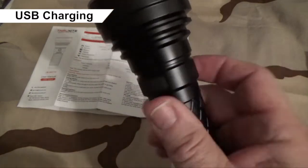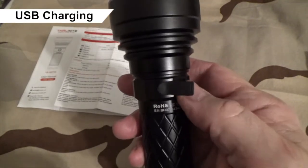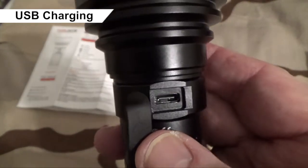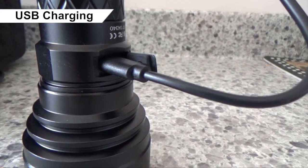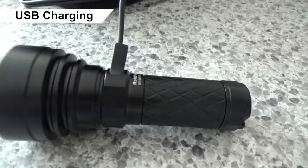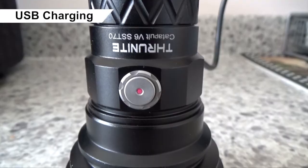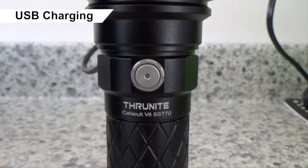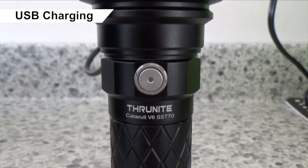To charge this flashlight, peel back the rubber USB cover to expose the USB-C charging port. USB-C supports a 5-volt 2-amp charger for fast charging of the built-in battery. A 5-volt 1-amp charger will also work, but it'll be considerably slower. While charging, the power indicator light is red; when fully charged, it turns blue. If it flashes purple, this indicates it isn't charging properly — the likely cause is that the light head or tail cap aren't screwed in tightly.